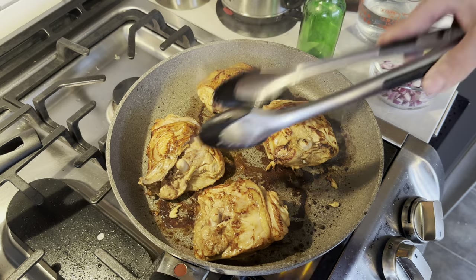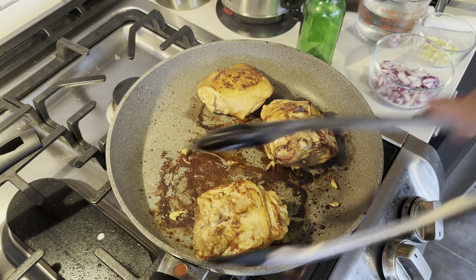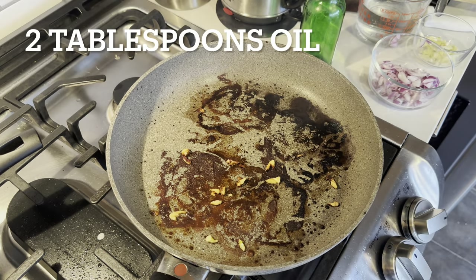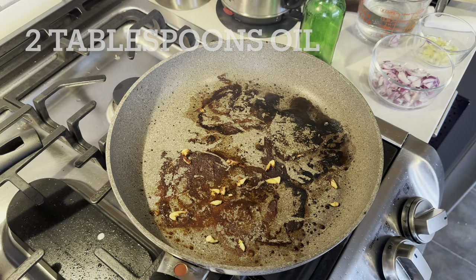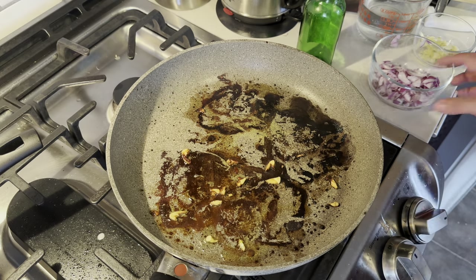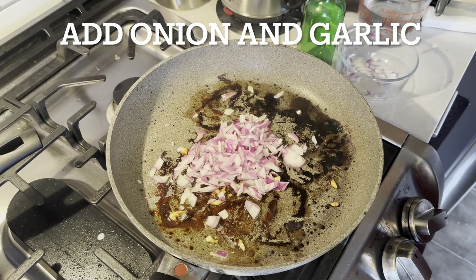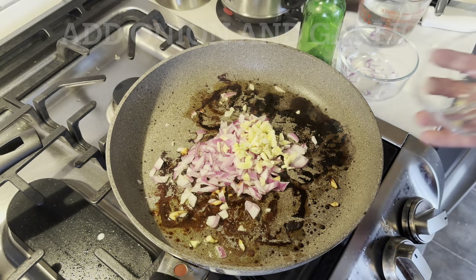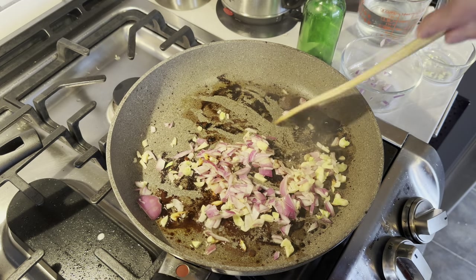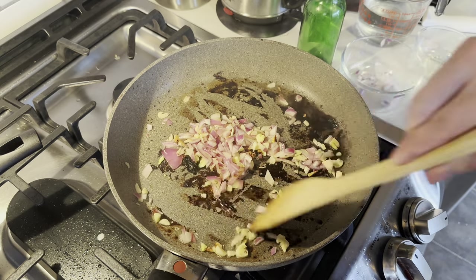Look at that fucking delicious smoke coming off there. Give her about a minute or so, then just flip her sides. You don't want to cook them all the way through — you're just looking to brown the outsides. We're going to go ahead and take those off and set them to the side for a minute. We take the heat down a little bit, drop a little bit of oil in there, and throw in our onion and our garlic. We'll cook them up until they're nice and fragrant.